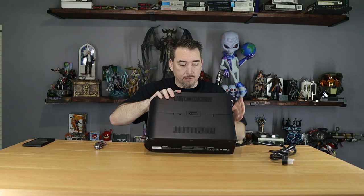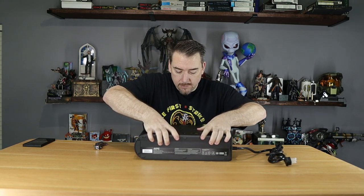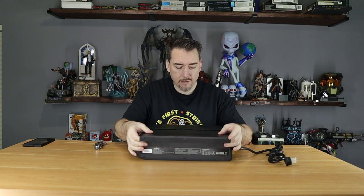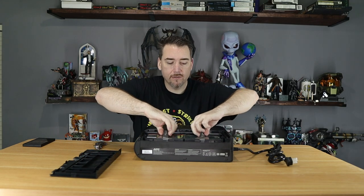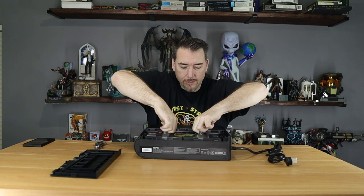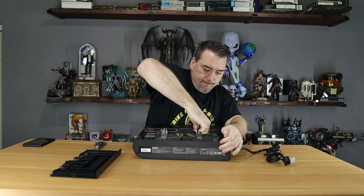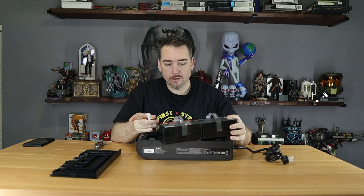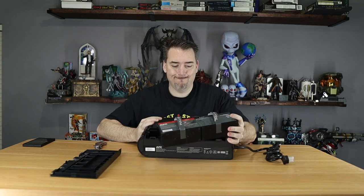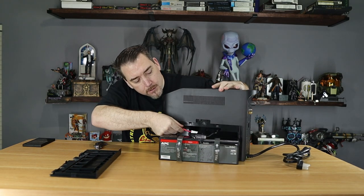Before we do anything else, we need to prep the battery for use. We're going to put this on its side — this thing is very heavy. There are two push points here on the case. When you push on this, the case will free like so, and you can slide it all the way off. There are two straps here that say 'pull up,' which is what we're going to do to get the battery loose. From there we can connect the red lead to the red tab, which you can see right there.